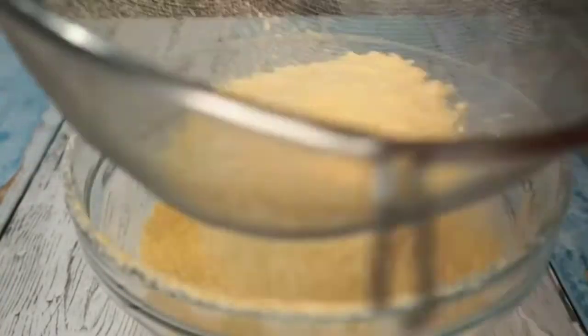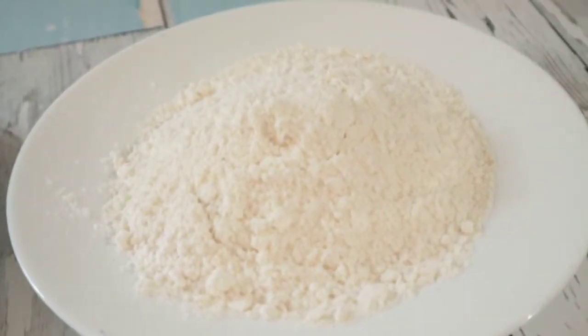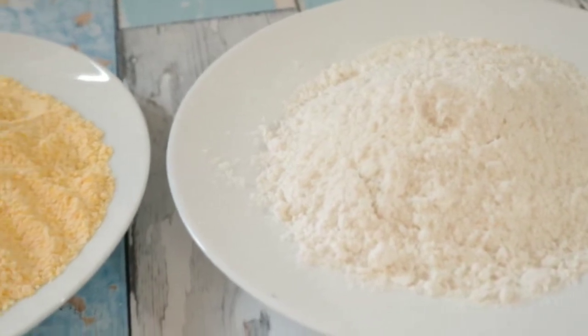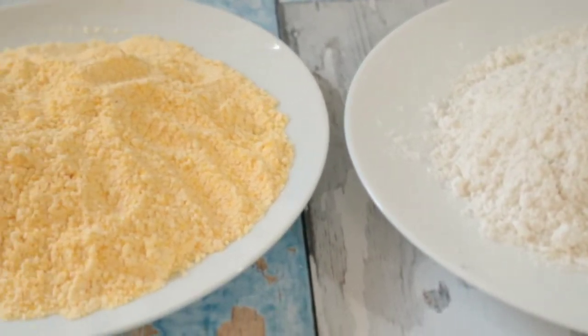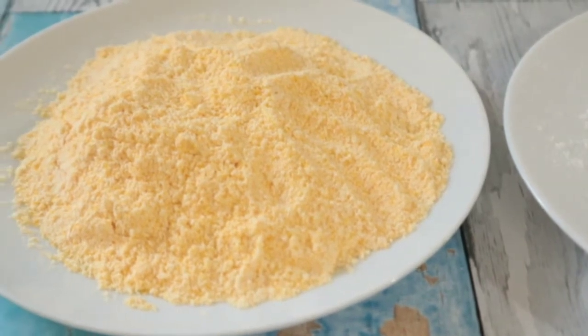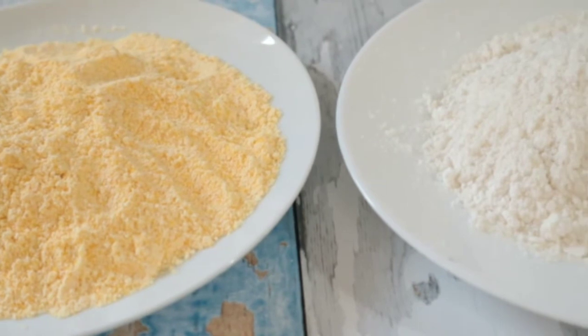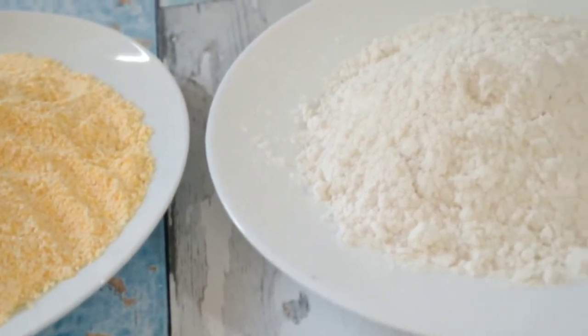This one looks like African yellow garri. Friends, you can store this in an airtight container, but before you store it you have to allow it to cool down for maybe 30 minutes to 1 hour, then put it in your airtight container. You can use this for a lot of recipes as I have said.